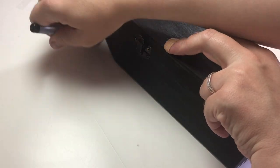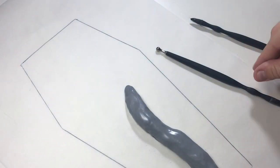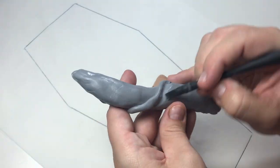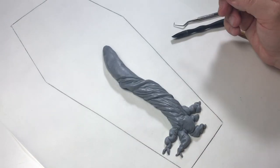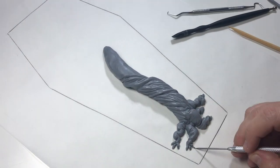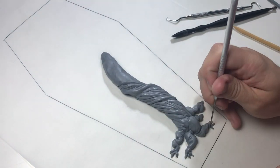First I trace the coffin box on a sheet of baking paper. For this creepy tree I start off creating the tree trunk and adding details. I then created the roots and the branches and added details to them as well.